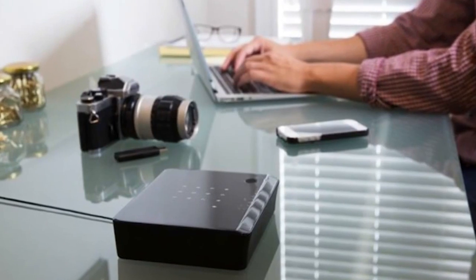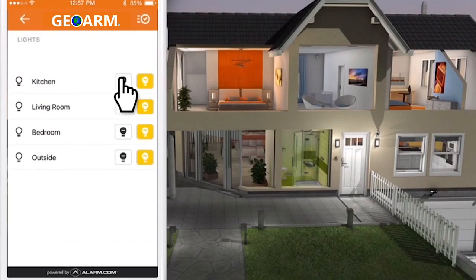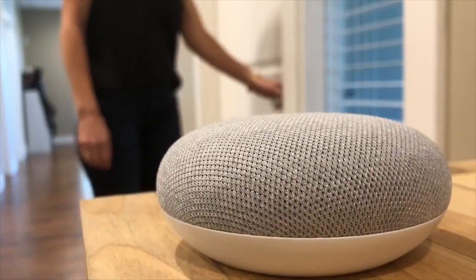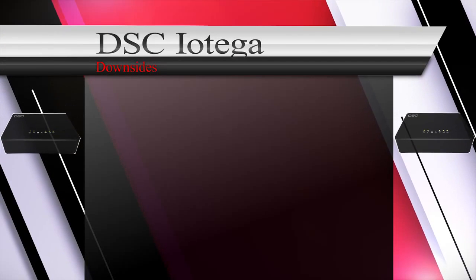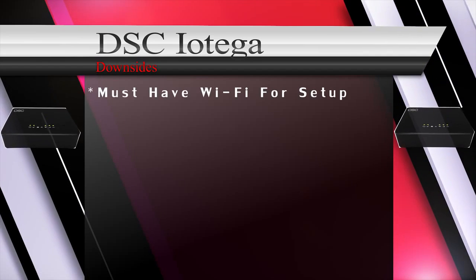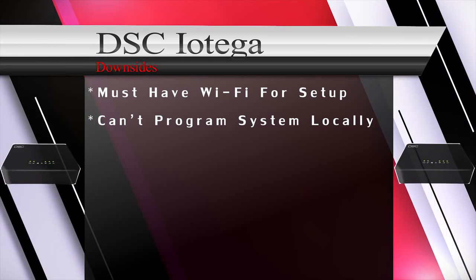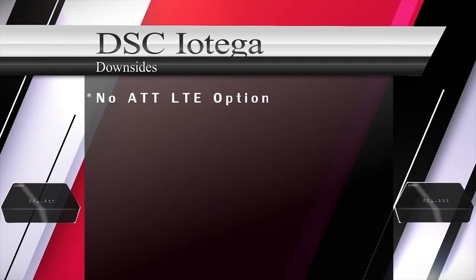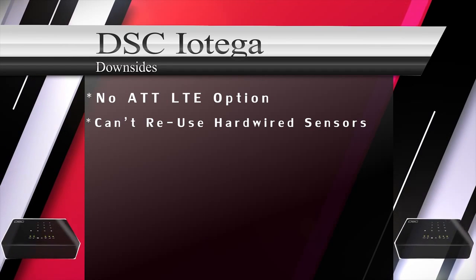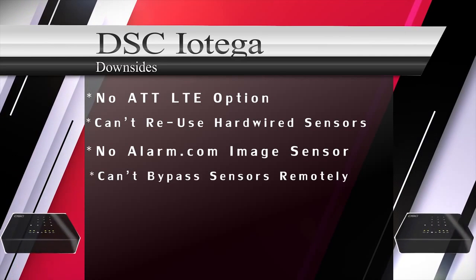DSC has worked very hard to allow for several key integrations such as Google Nest thermostats, Rachio sprinkler controllers, select Lutron lights, LiftMaster garage doors, Apple HomeKit, Amazon Alexa, and Google Home voice controllers. The only downsides we could find about the Alarm.com compatible Iotega system were: it must be connected to Wi-Fi during initial setup; end users can't program the system locally — everything must be programmed remotely by the dealer; no August door lock integration; there's only a Verizon LTE cellular option with no AT&T card at this time; end users can't use existing hardwired sensors as there's no module to do so; no compatible Alarm.com image sensor; and you can't bypass sensors remotely with the Alarm.com app.